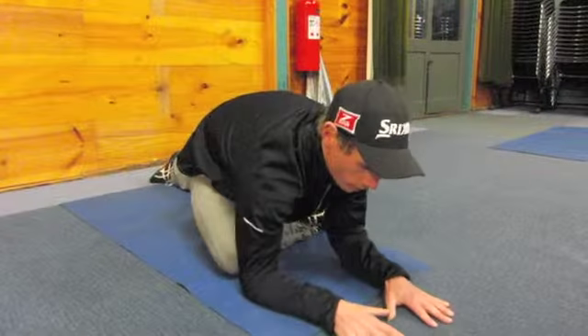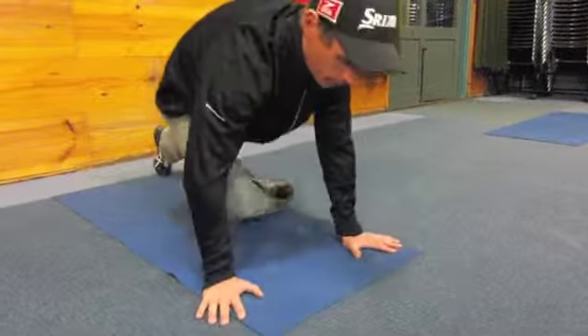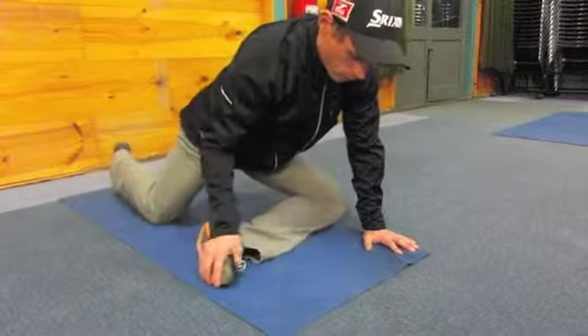We'll hold these stretches for around 20 to 30 seconds, and then the same on the other side.